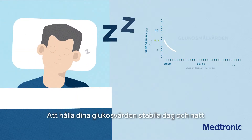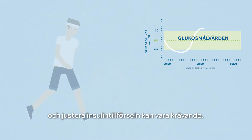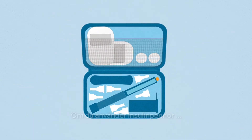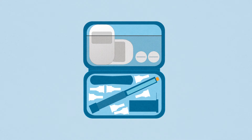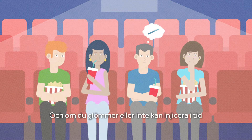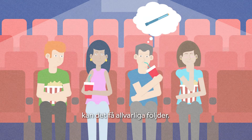Keeping your glucose levels stable day and night and adjusting insulin delivery can be a challenge. If you're using an insulin pen it means regularly checking, adjusting and injecting — sometimes at a time and place that's inconvenient. And forgetting or not being able to inject in time can have serious consequences.